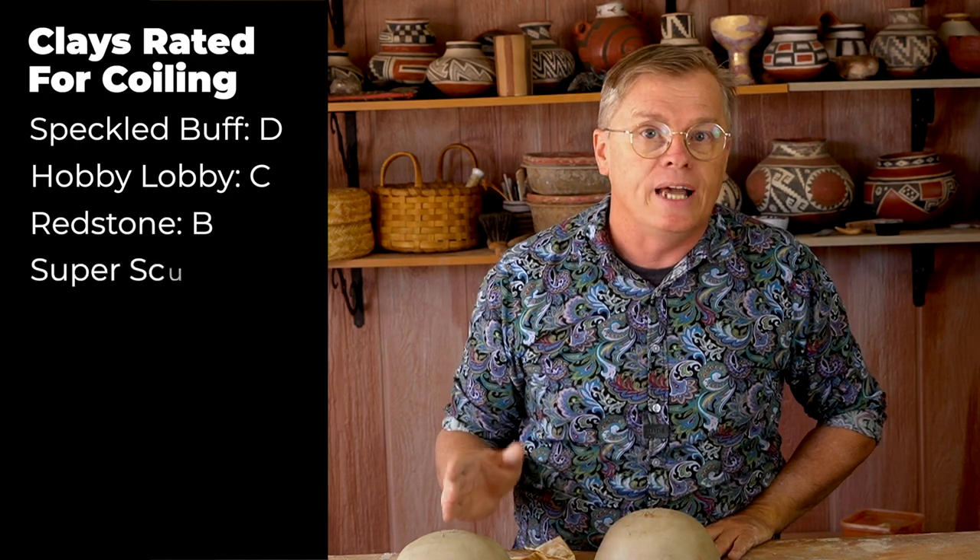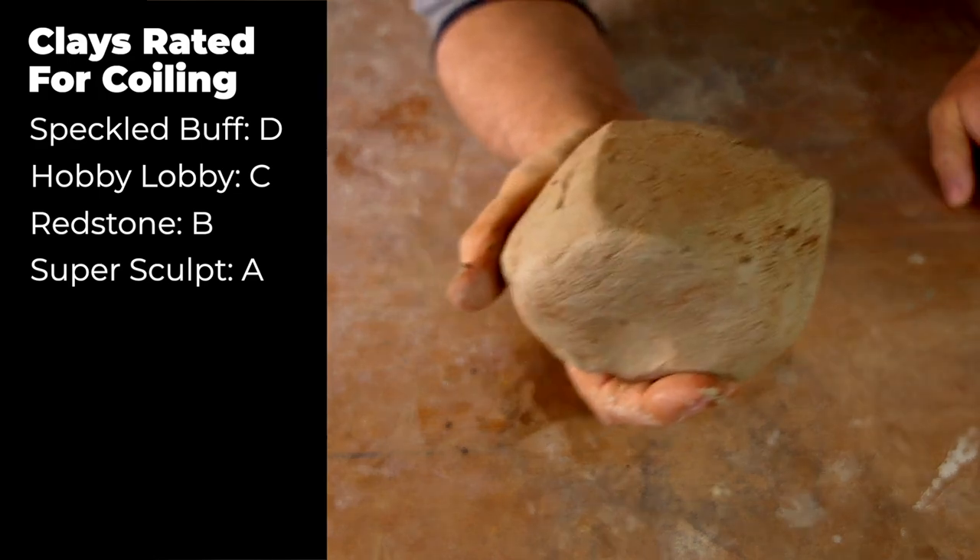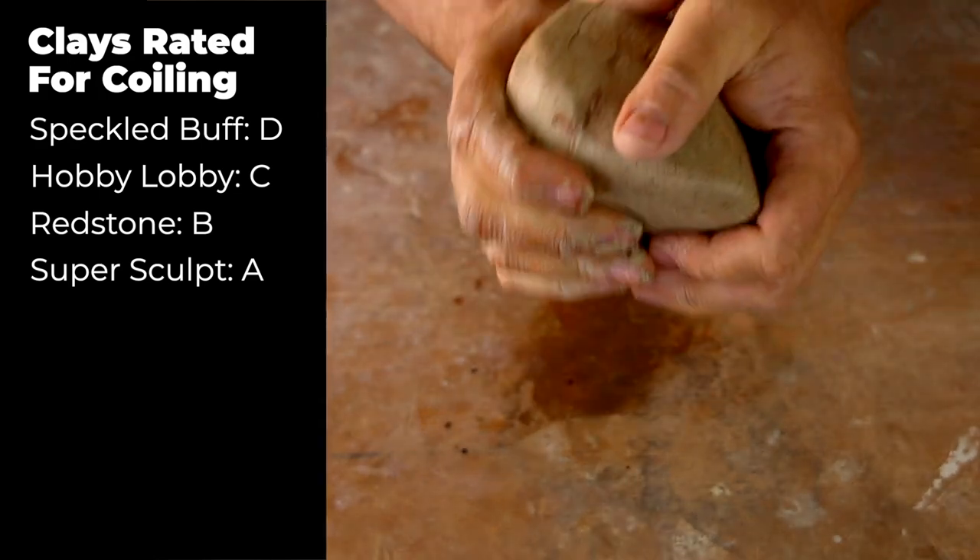The most usable of these commercial clays was the New Mexico Clay Super Sculpture. Right out of the box, it comes tempered — it's grogged clay. Both the tempered and the untempered Super Sculpture clay were very, very easy for me to use.